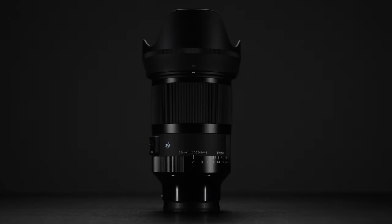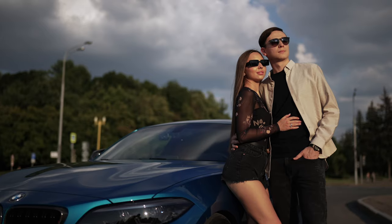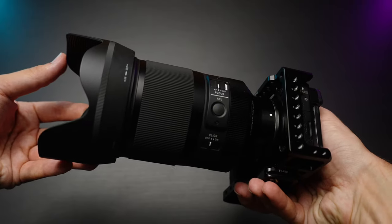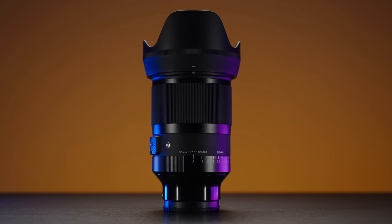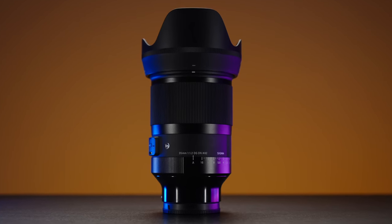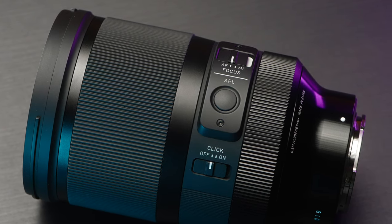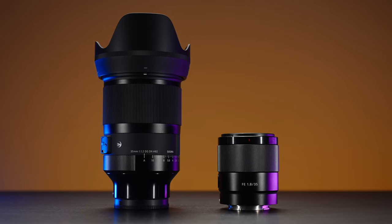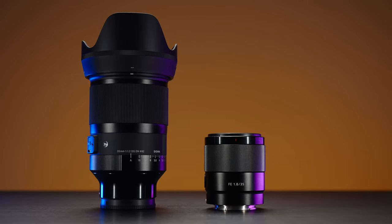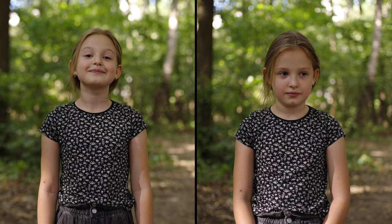The Sigma 35mm f1.2 DG DN Art is a lens without compromises on image quality and bright aperture, but also size, weight, and price — it's just ubiquitous. I've loaned this lens for a couple of weeks to try to understand if I'm ready to carry around this monster for its gorgeous image quality, or if my tiny and two times cheaper Sony 35mm f1.8 is good enough. Would you guys tell the difference? Let's find out.